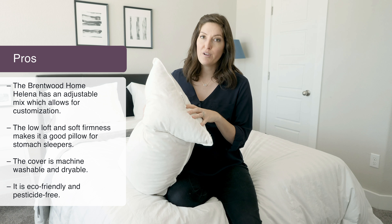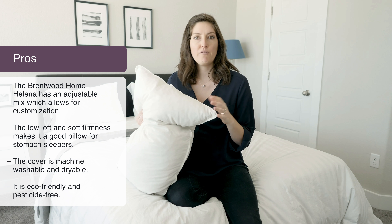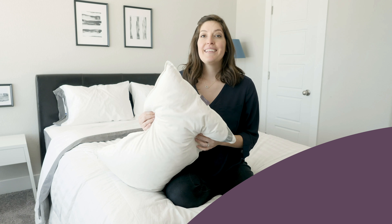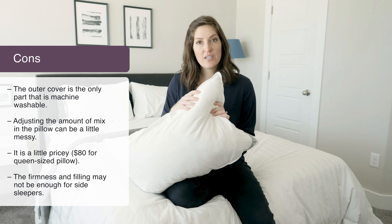I also like that you can remove the cover and machine wash and dry it. I think the best part of all is just that it's so eco-friendly and pesticide-free — you really don't have to worry about anything, and the cover is 100% organic cotton. Now, one thing to keep in mind before purchasing is that you cannot machine wash and dry the whole pillow, just the outer cover.